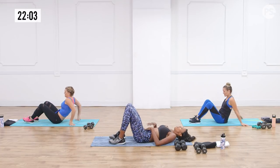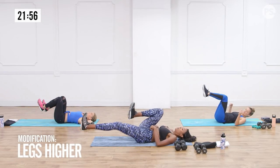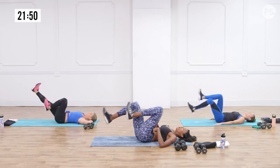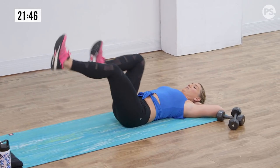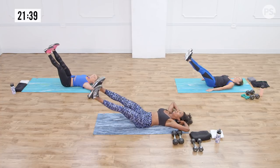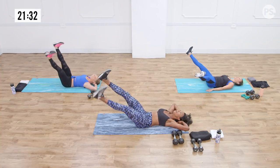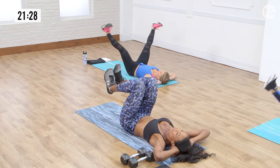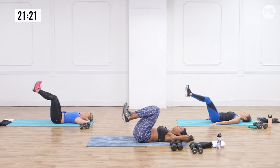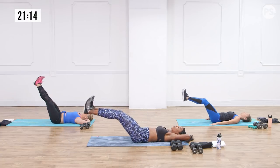Lay down flat on your back, head down, belly button to spine. We're doing 10 single leg extensions — going straight out. You can modify: the lower your legs are, the harder it's going to be; the higher, the easier. After that we go straight into double leg extensions — belly button still to spine. It's hard to keep the back down, but that's the most important part. Then double leg extensions — working the abs, not your back.